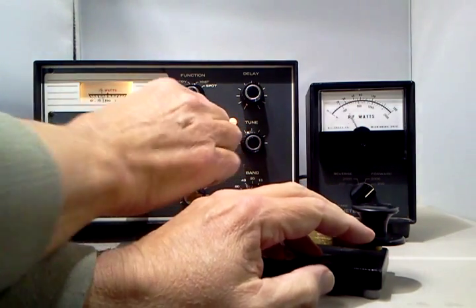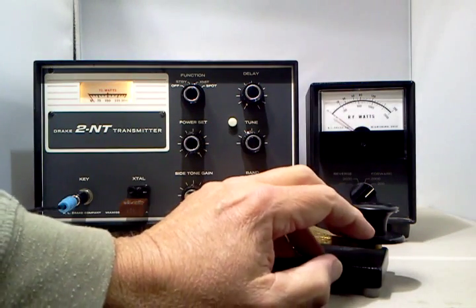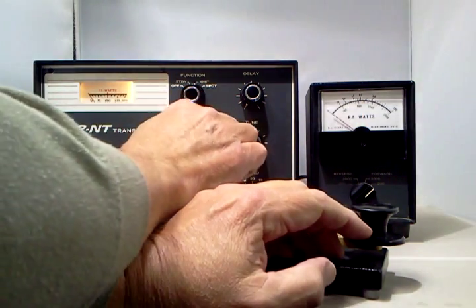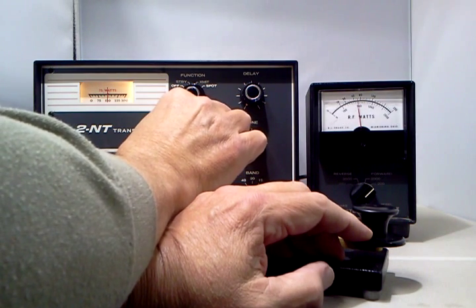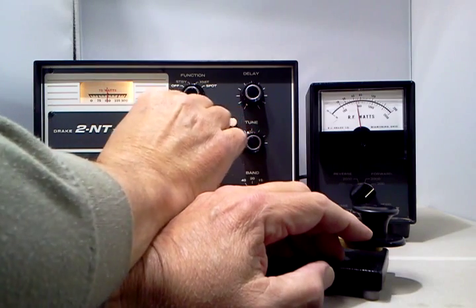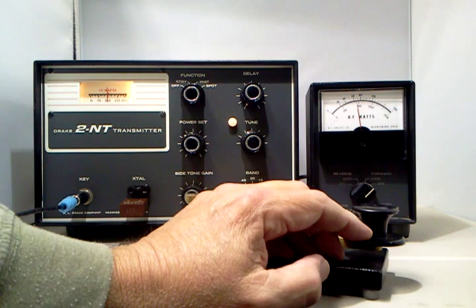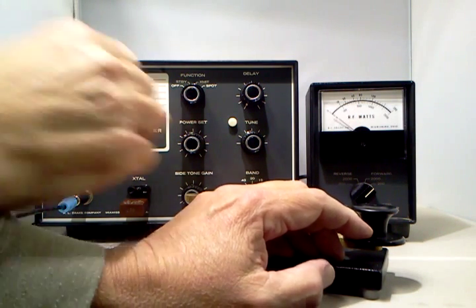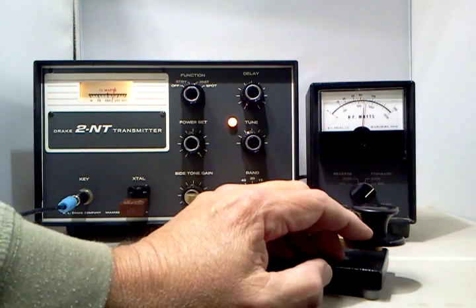I've got it turned all the way up. You can see the bottom scale here on the Drake wattmeter — it's showing about 65 watts. So that's 75 watts input, which gives you about 40 to 45 watts output. That was the novice maximum in those days, but you can run it all the way up and get full power that way.